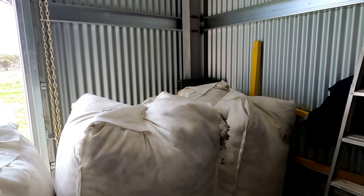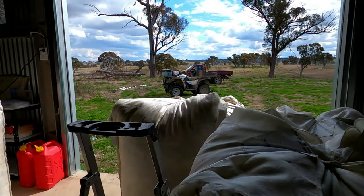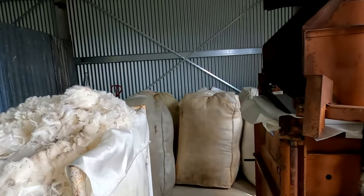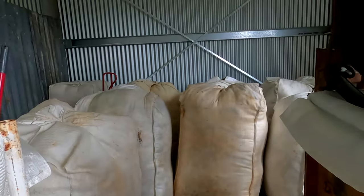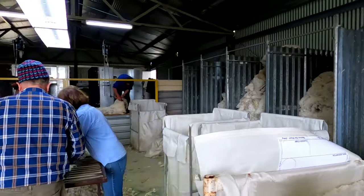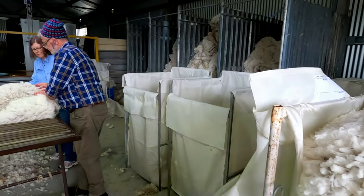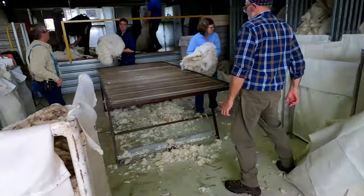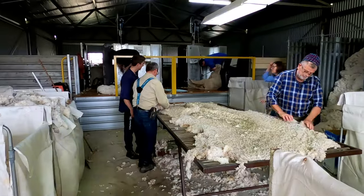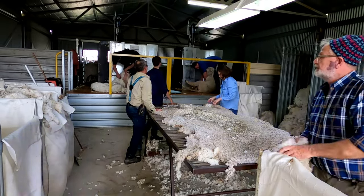We're into the afternoon run on day two and we're starting to get bits of wool everywhere. It's actually looking like a shearing shed now. We've got one pressed bale in the corner. Wool's flying around all over the place — this is all the broken wool, necks, creamy, stain and everything. But anyway, it's been pretty good. Things are going fairly well and running reasonably smoothly.